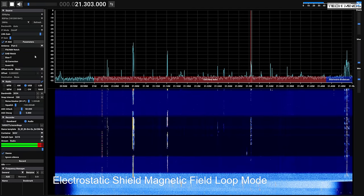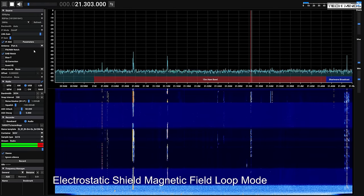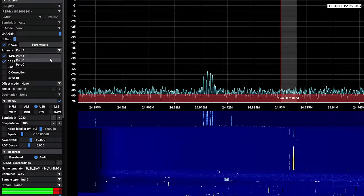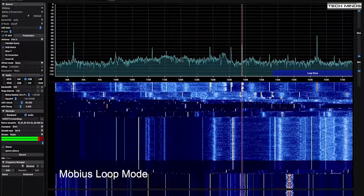The receiver I'm using for these tests is the RSP-DX from SDRplay, which has three antenna ports. You may have noticed I switched between port A and port C — that's because my outside inverted-V antenna is connected to port C, so I was just flicking between port A and C as a quick comparison.